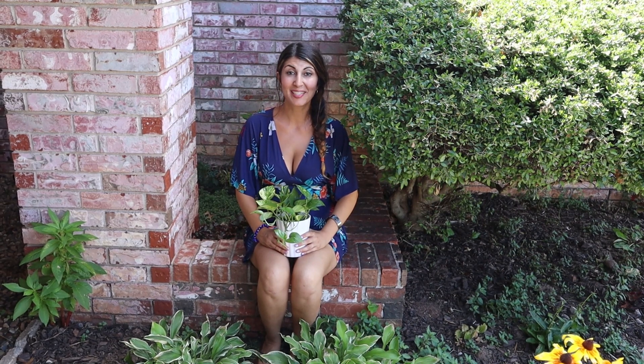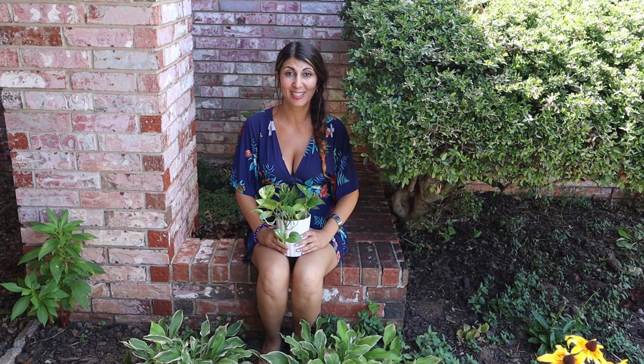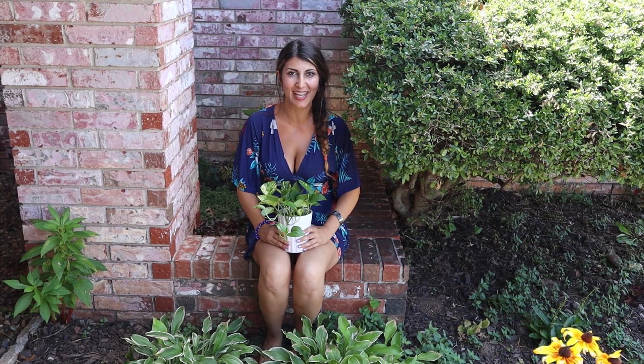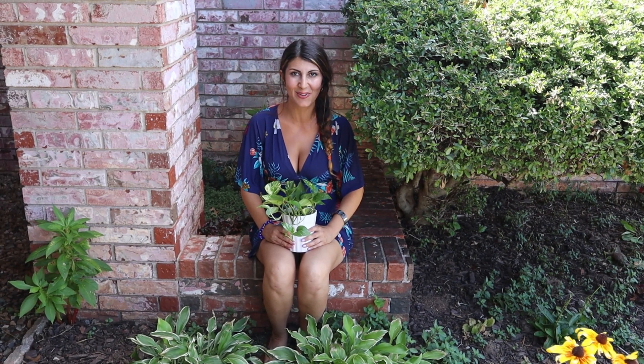Hi there, I'm Spenta. I live in USDA Zone 7 and I love gardening. I have plants indoor and outdoors and I would love to share some tips with you today. I hope you like, comment and share, and remember to subscribe if you haven't done so.